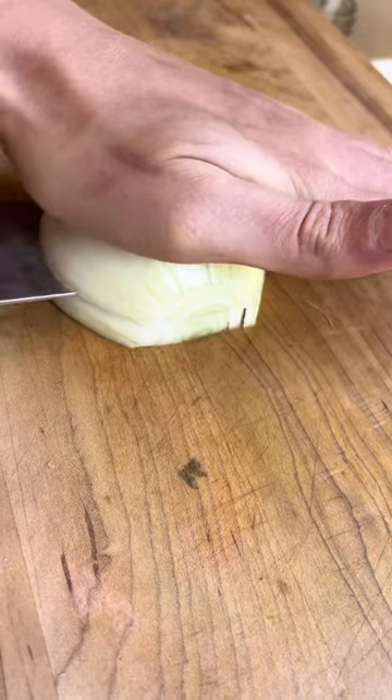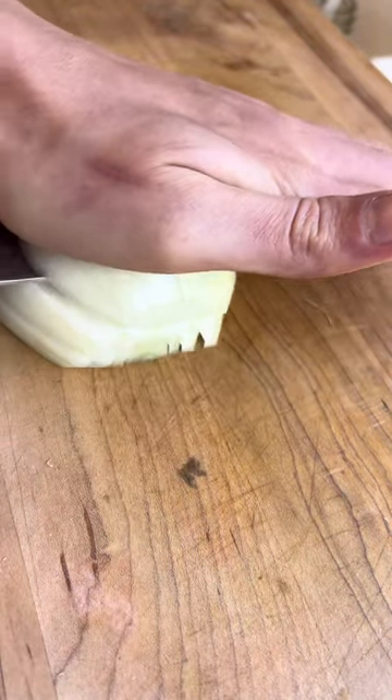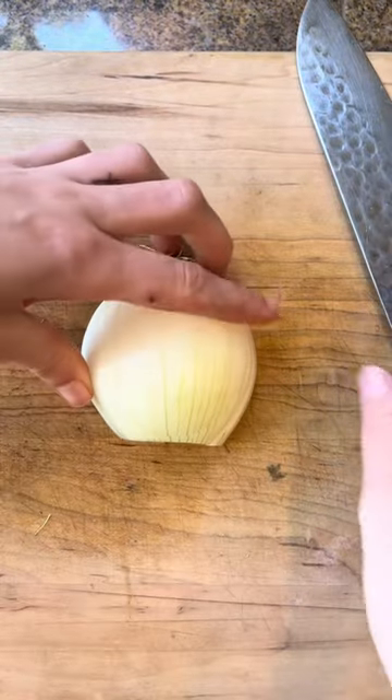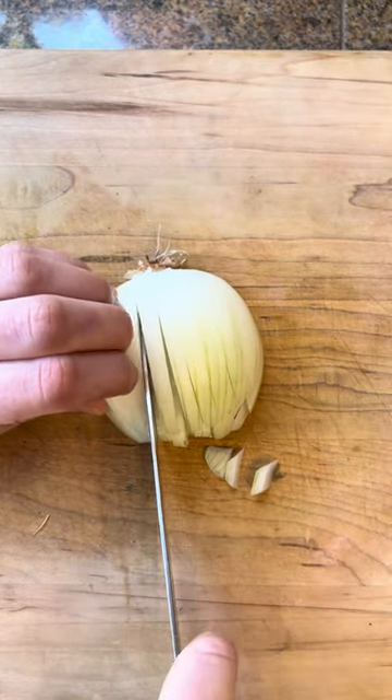And this part's important — people are going to say no, it's not important, Kelly, but it is. We want to do horizontal cuts, one-fourth of an inch for a small dice, all the way up. Don't cut through the root because we want to hold that together. Turn it to face you and then do the same thing, just going down to the cutting board — vertical cuts.